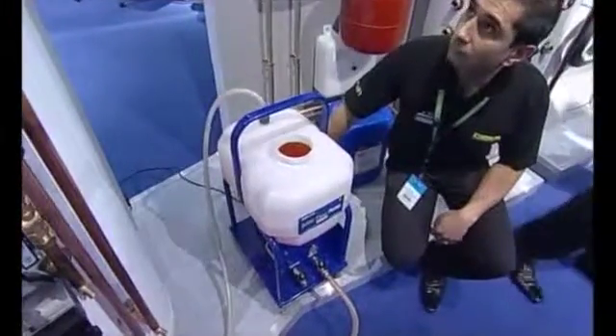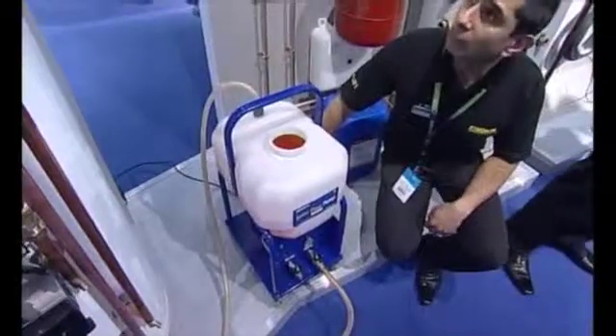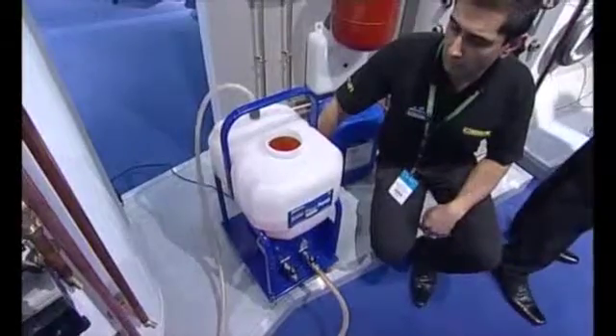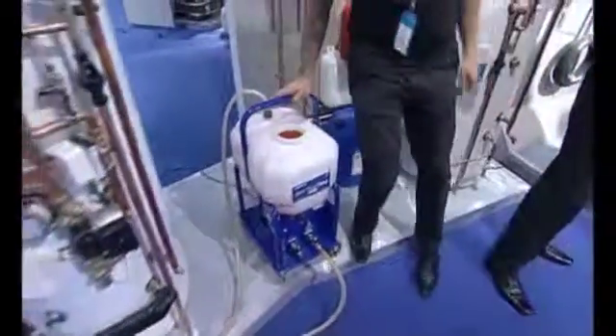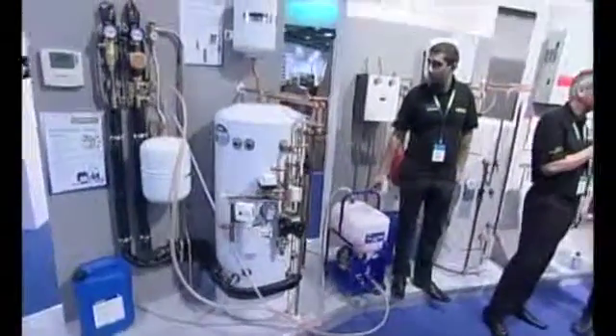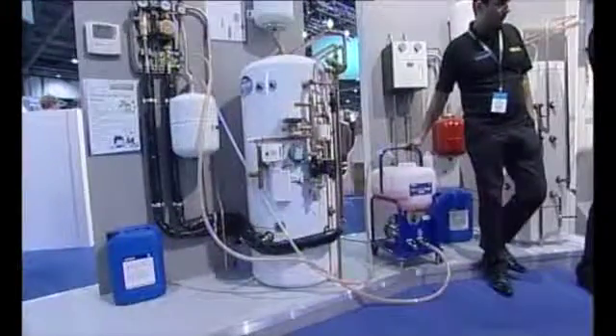How long does that take? Well, that really depends on the size of the system, how many panels, all those kind of variables. How often typically would you have to do this in terms of maintenance — once a year? Once you've commissioned it, I would just do a check once a year to make sure that the glycol, the protection level within the system, is adequate. If it's fine, then leave it. If it's not, then you'll need to top up the chemical.